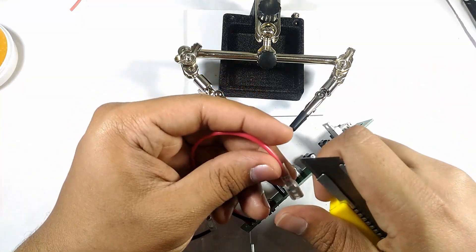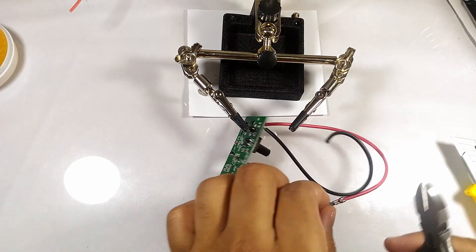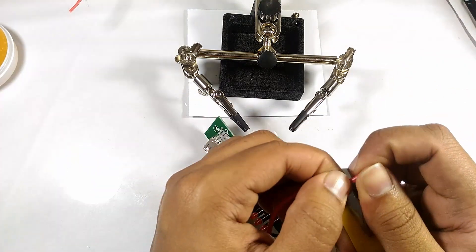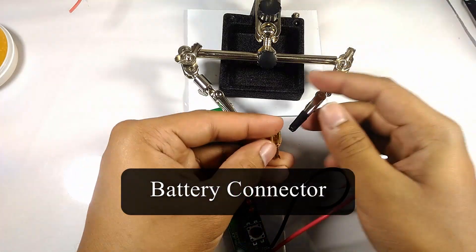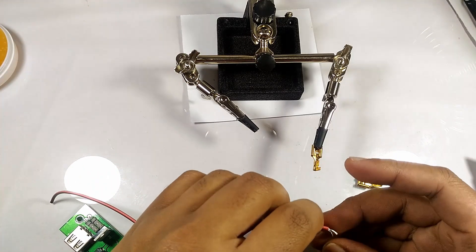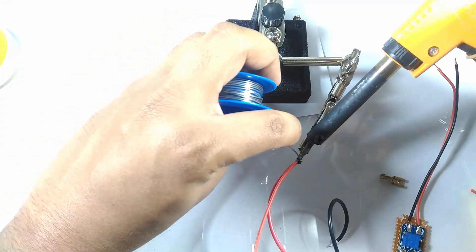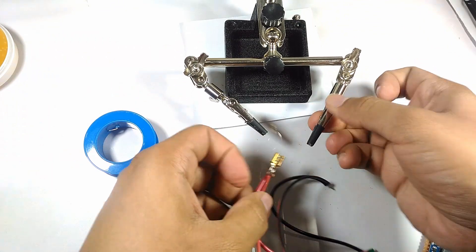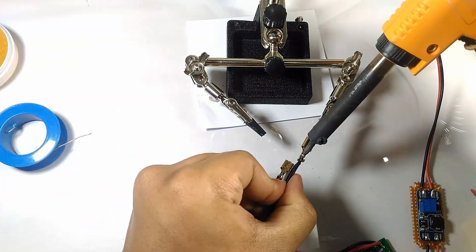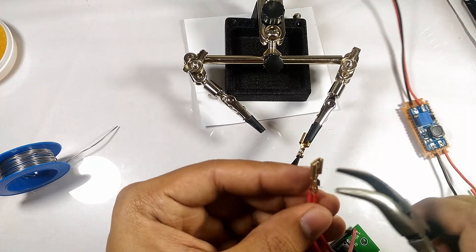I cut off the battery connectors of the charge controller so that I can join the input of the boost converter with it. I soldered in the wires to new connectors. Afterwards, I crimped the connectors and used the heat shrink tube to prevent any short circuit.